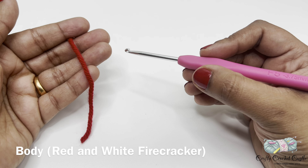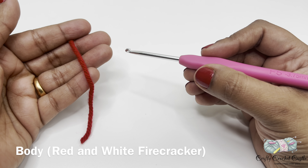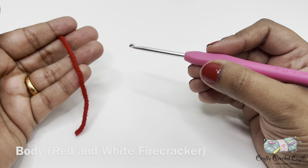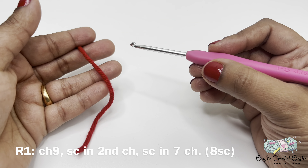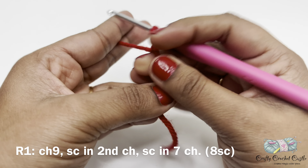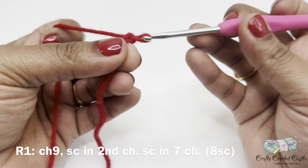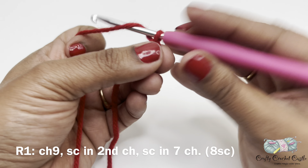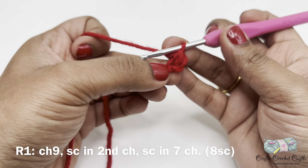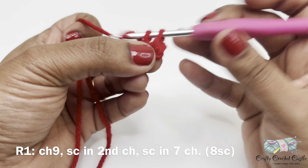Now let us crochet the body for the red and white firecracker. I'll be following the same pattern as the blue body but we'll be changing colors. First I'm going to take my red yarn, do a slip knot followed by chain nine, then a single crochet in the second chain from the hook and a single crochet in the remaining seven chains. Row one will have a total of eight single crochet.